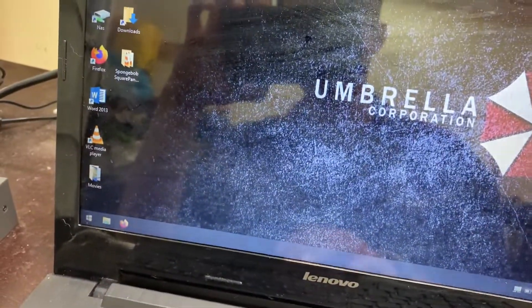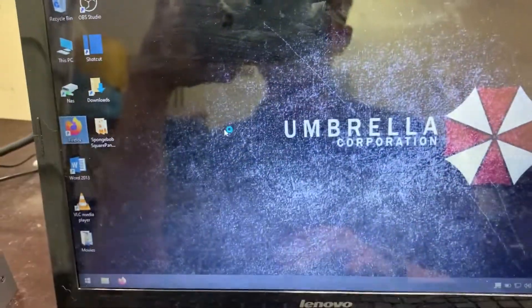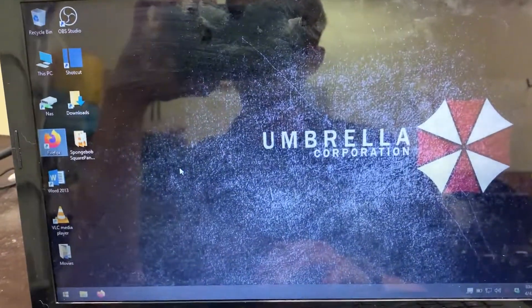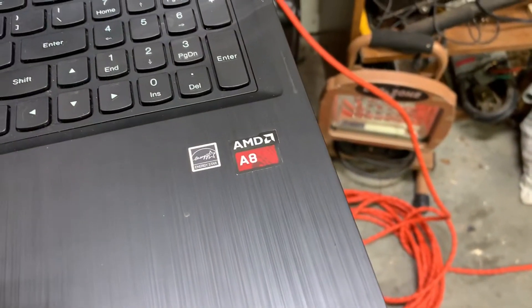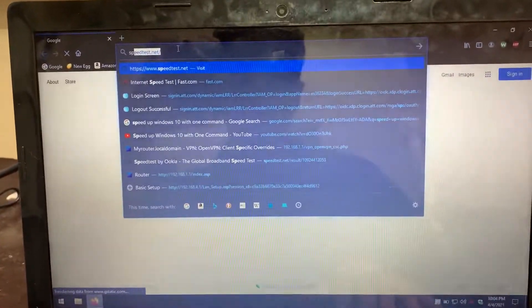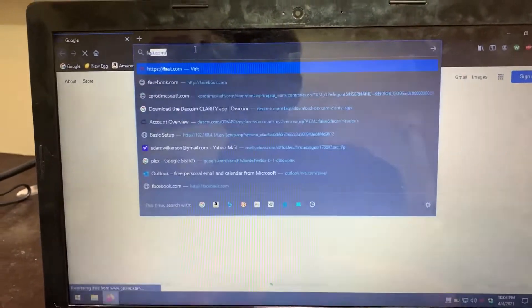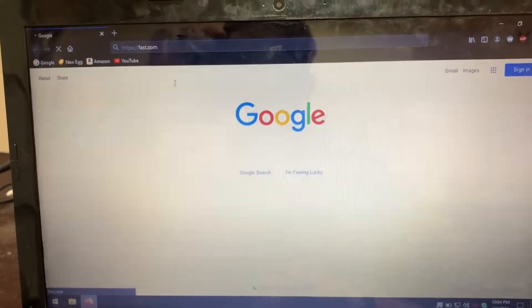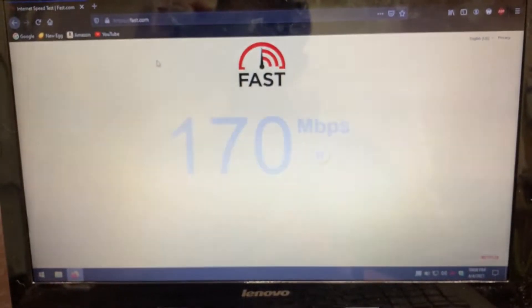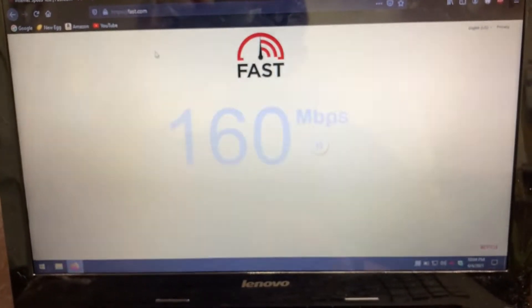We'll click on Firefox. I'd use OBS Studio and just record this on the laptop, but this laptop is ancient — I'm surprised it's still running Windows. I just put an SSD in it, that's probably the only reason it's still running. We'll go to fast.com because speedtest.net shows your IP address. I'm paying for 300 down and 30 up, but for some reason I'm only getting 160 tonight — it's the cable company.